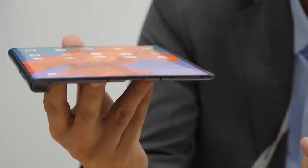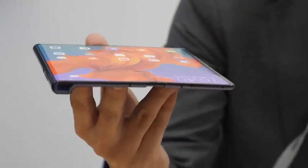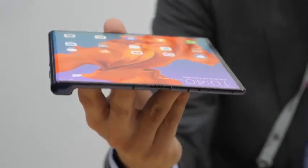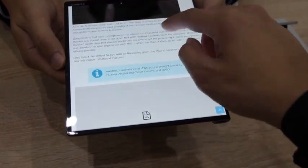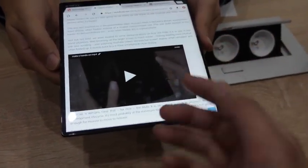At a slight angle you can kind of see a slight crease in the middle of the screen. My main concern was whether I'd be able to feel it, and when I put my finger across the screen I didn't — so even if there was a bump, I didn't feel it.